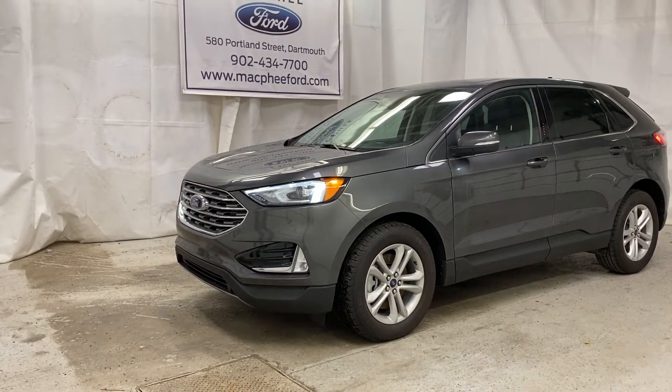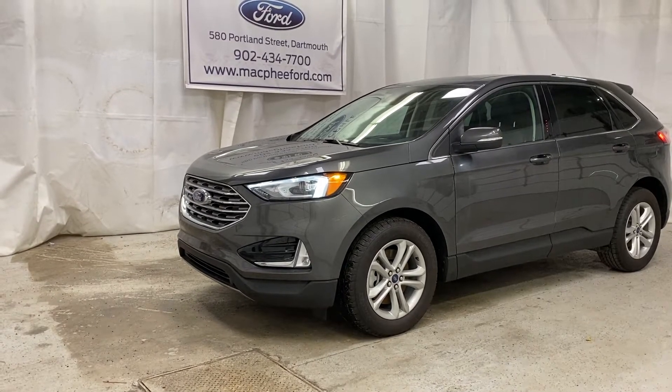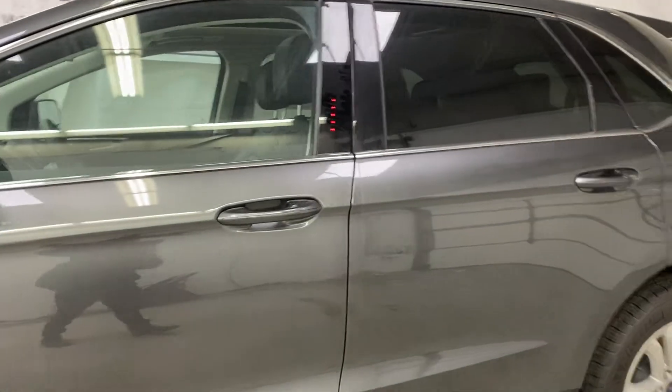Welcome back to McPhee Ford. Today we're taking a look at this brand new 2020 Ford Edge SEL. This Edge SEL is ready for its new owner — take a look at some key features here.